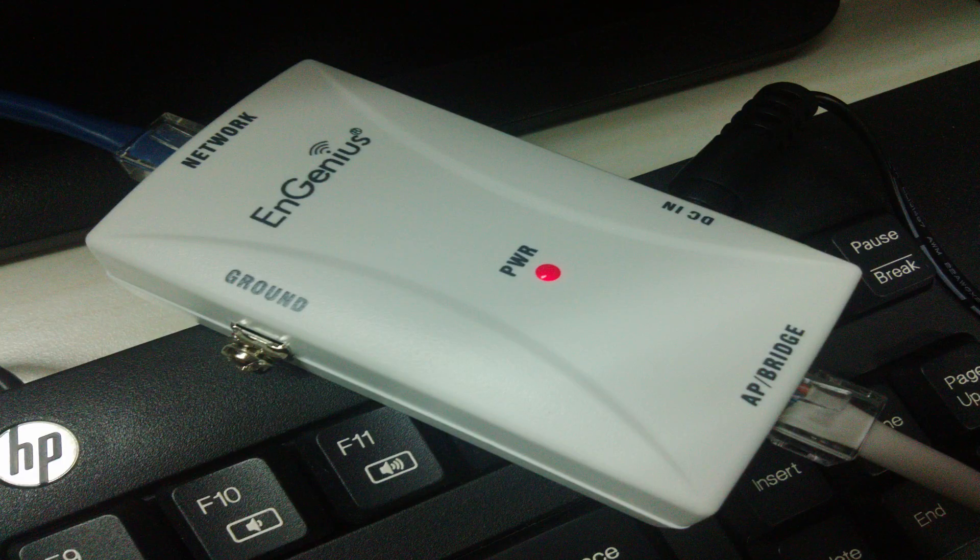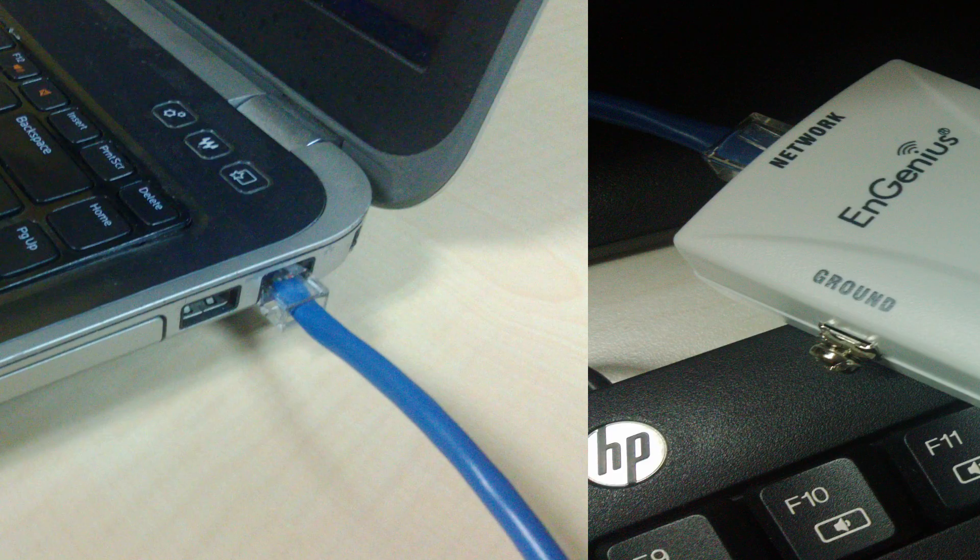I will then grab the second ethernet cable and connect one end of that to the network port of the PoE injector, and the other end goes to the ethernet port of my computer. I just need to connect a power adapter to it and plug it into a power outlet. Then you should be ready to configure this device.